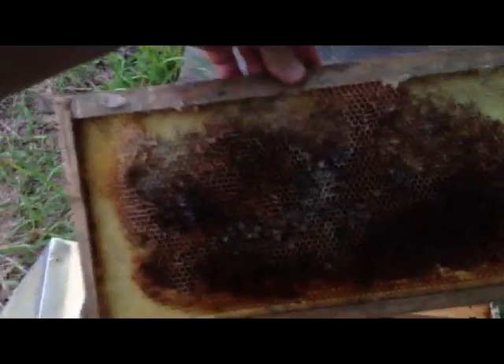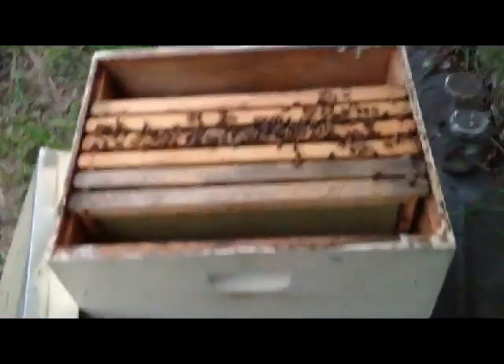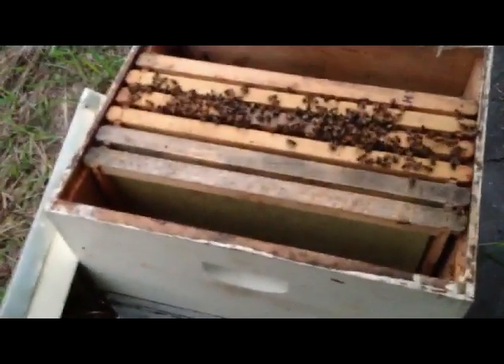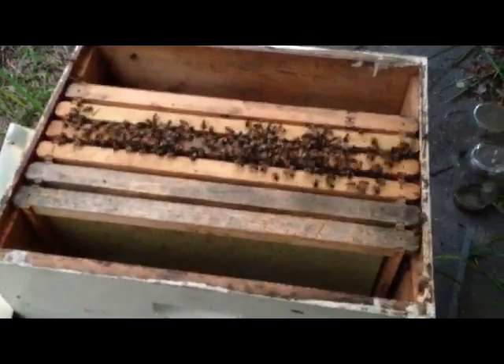Everybody's coming in for the night. Brought some more frames to finish filling this box up, and I picked all the larvae and wax moths off of this thing and left it out in the sun all day. So I'm going to go ahead and put it in there and let them work on it. They don't like to be fooled with in the evening — I'm not using no smoke and they're letting me know it. They keep hitting me in the hands, arms, and the head. No stings, just bumping into me.